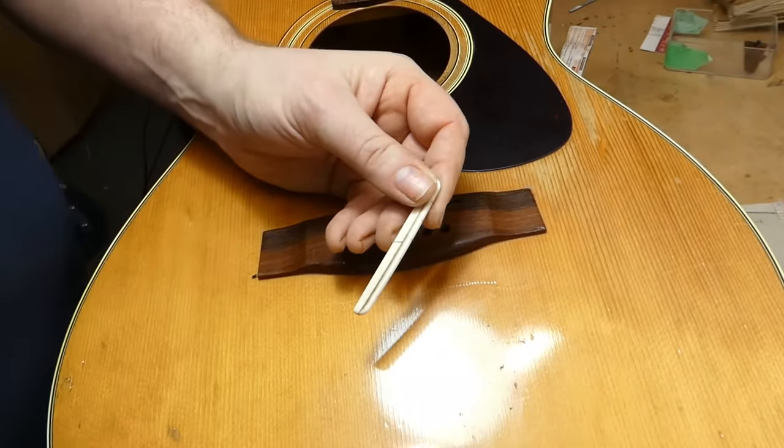Okay, we'll call this one ready. At the end of the day, the action ended up 6/64ths on the bass and 5 on the treble — that's close to 40% lower than when it arrived. It is a Taiwanese Yamaha and could possibly use a partial refret, could use a whole lot of things to be honest, but where do you stop on something like this? I think it's much more playable and good for another 10 years.